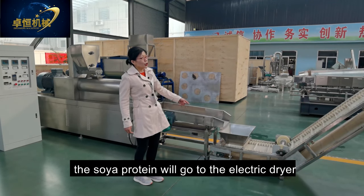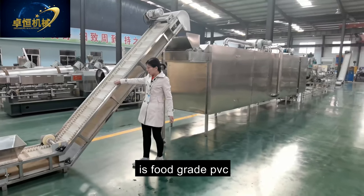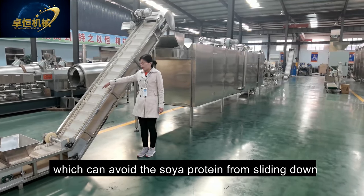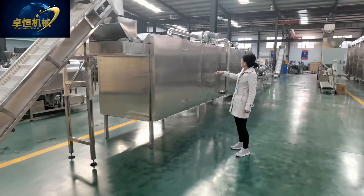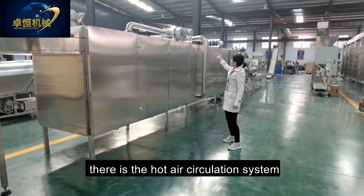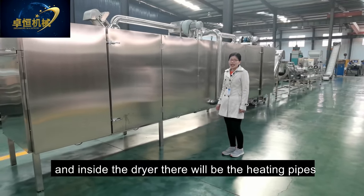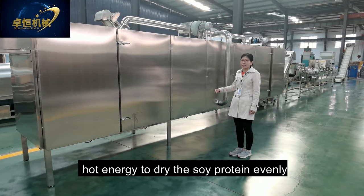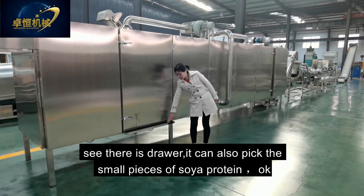The soya protein goes to the electric dryer via the belt conveyor, which is food-grade PVC with a special design to prevent the soya protein from sliding down. The dryer is electric type, but you can also choose gas or diesel. On top of the dryer there is a hot air recirculation system. Inside the dryer there are heating pipes which dry the soya protein evenly. There is also a tray to collect small pieces of soya protein.